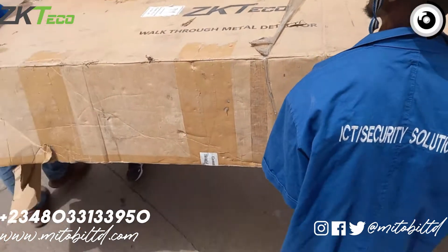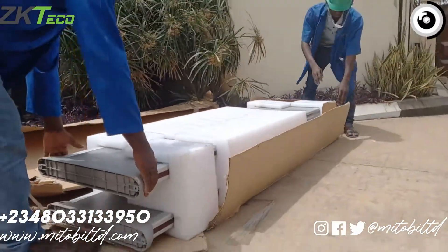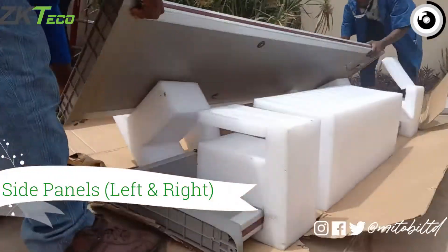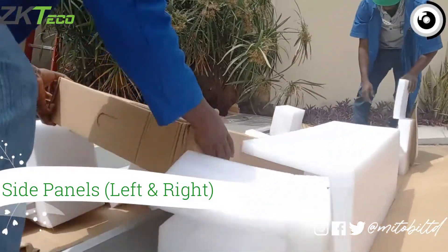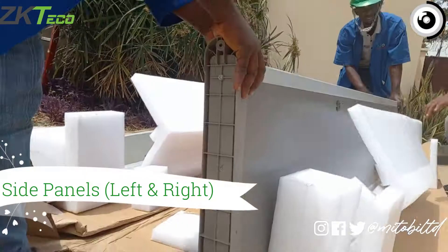Welcome to today's video. We'll be unboxing and installing the Zeketeco walkthrough metal detector, which has an infrared scanner for temperature detection and counter statistics for people. This was recently installed by our technicians at the Ghanaian High Commission located in Abuja, Nigeria. So let's get straight to the unboxing.